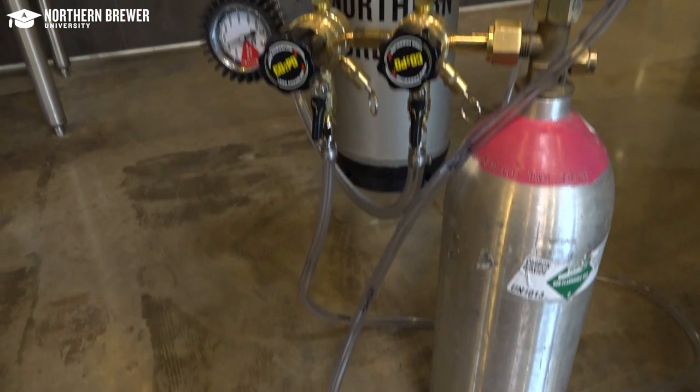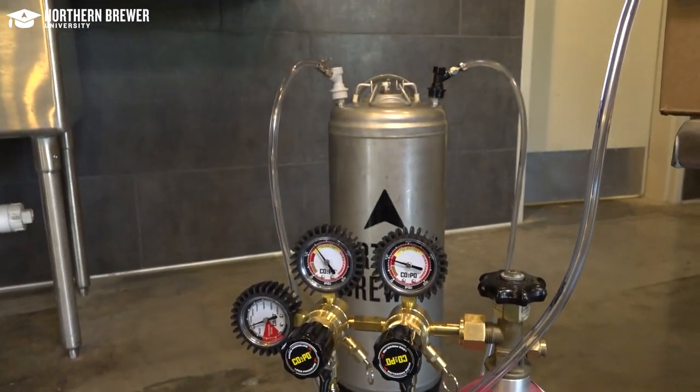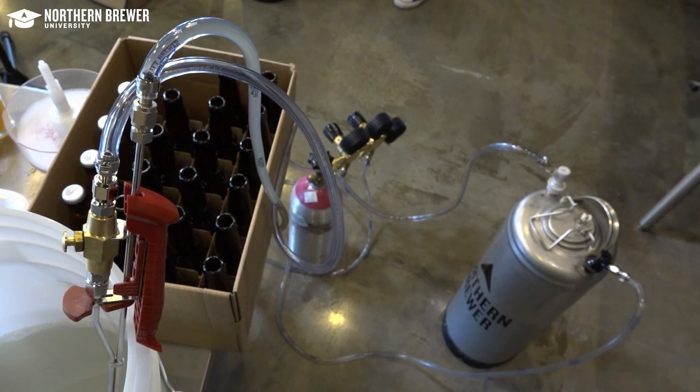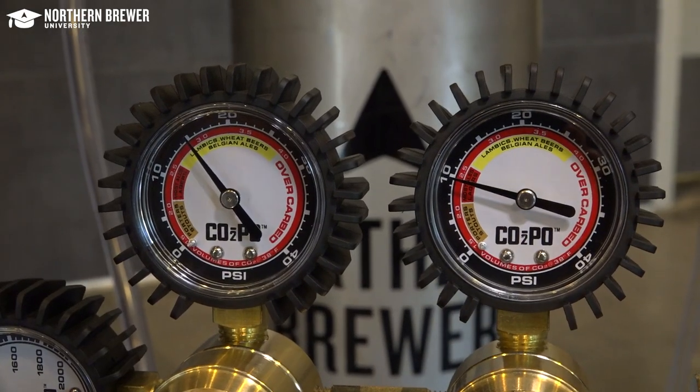Second, refer to your specific bottle filler manual for recommended PSI when filling. The Last Straw comes with a 10-foot serving line, so you can leave your beer at a normal serving pressure, say 8 to 12 PSI.